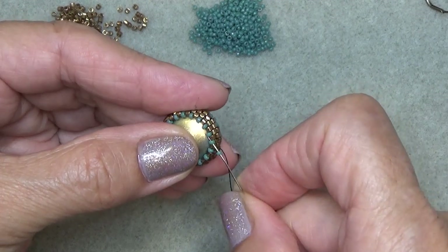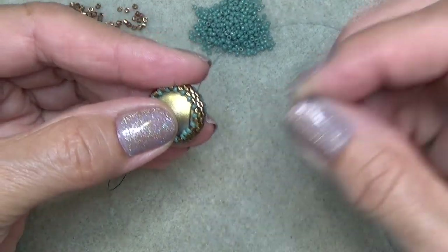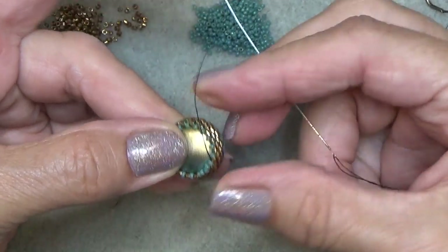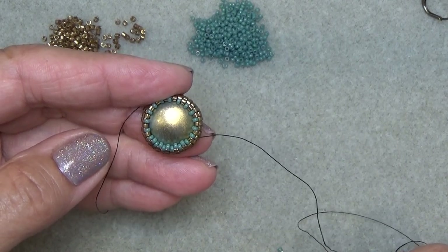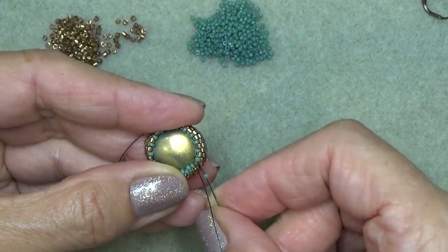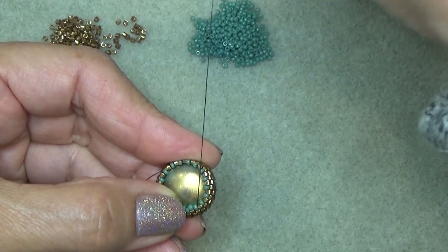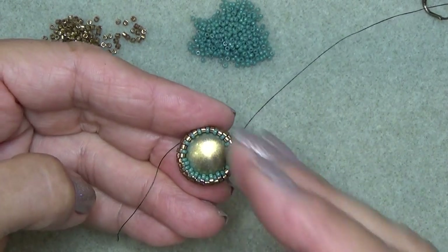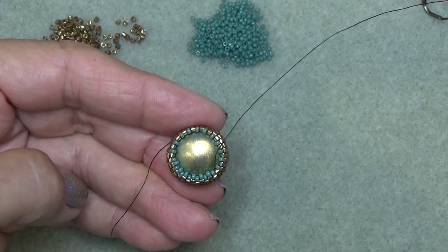Pick up a 15/0 and sew through the next 15/0, just like that. Do that all the way around and then we'll continue. Just so when you're adding your 15/0s - what I do here is I'm just holding the bezel and pulling very slightly inward. I'm not pulling the whole bezel - I'm holding this tight and then just pulling inward. That way it keeps the beads kind of in line and moving this way instead of pulling them outward.